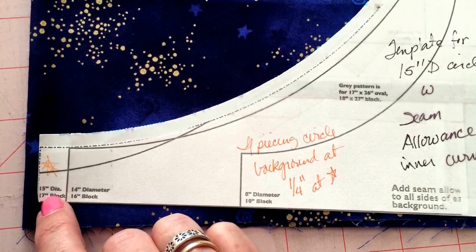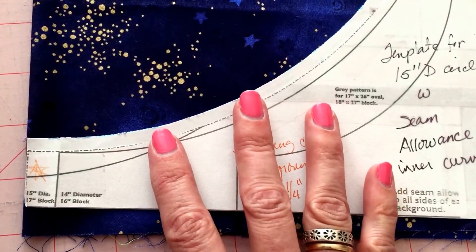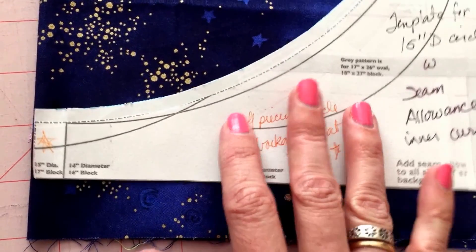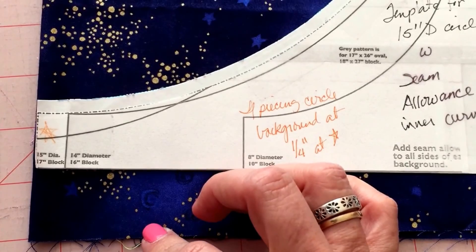This will make a 17 inch block. And the block variance will be how wide it is. So for example, if we cut it right here, or if we cut a piece where we have this much left over, this will make a bigger than 17 inch block.